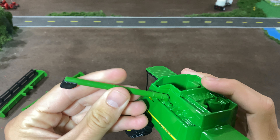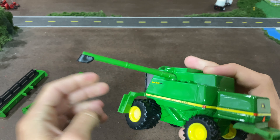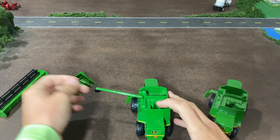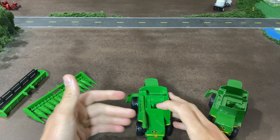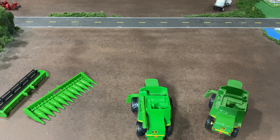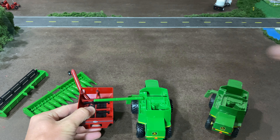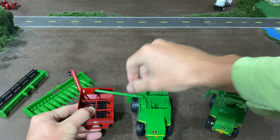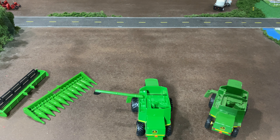Our unload auger is plastic. It appears that it will clear a grain cart — I can grab one really fast to test this out. We'll just do an Ertl J&M cart and it'll clear that. Don't know if it'll clear the big Spec Cast carts, but it does clear this smaller cart, so that is good. I know the older ones had problems with that in the past.